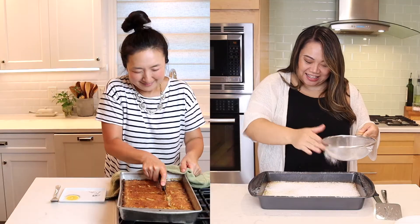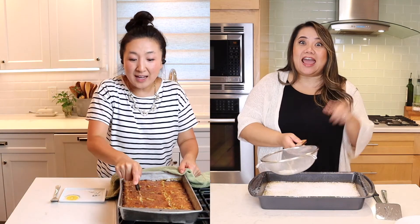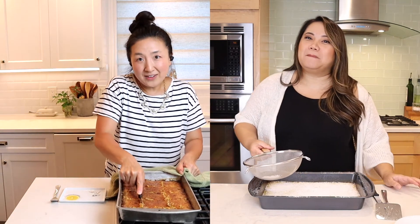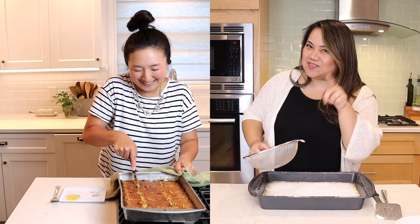Tina, I cannot believe this — I can't either. I actually have not done that before. This has never happened. Hummingbird cake — do you remember that one?